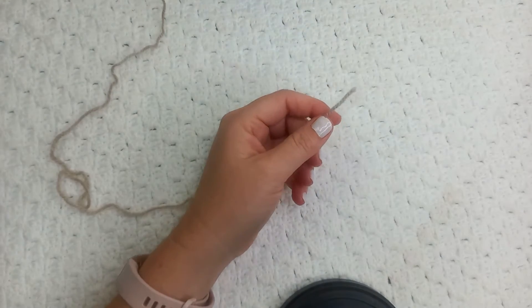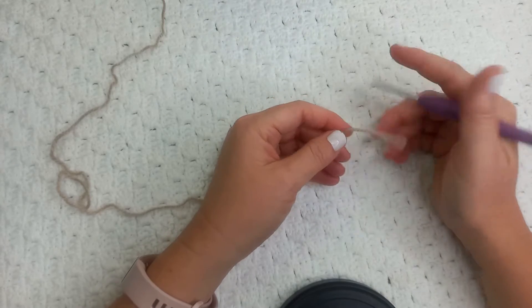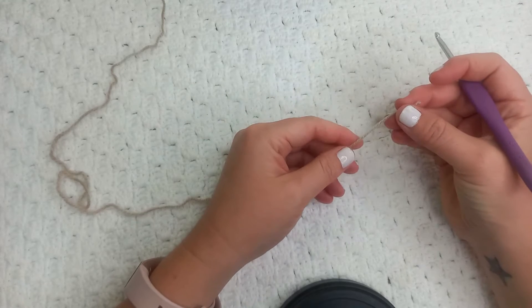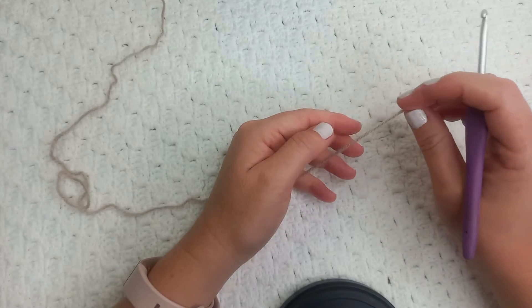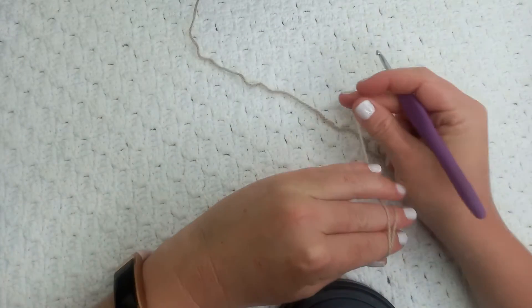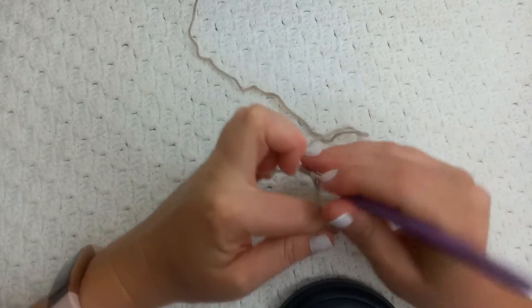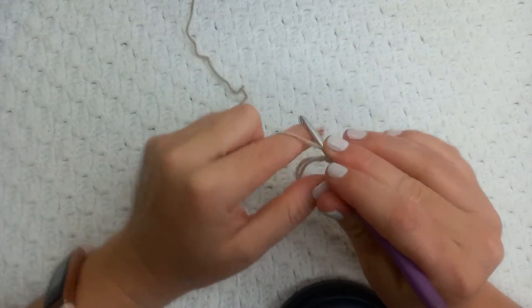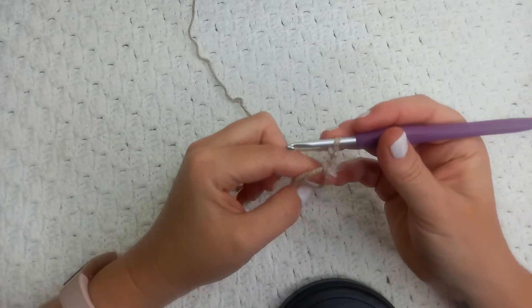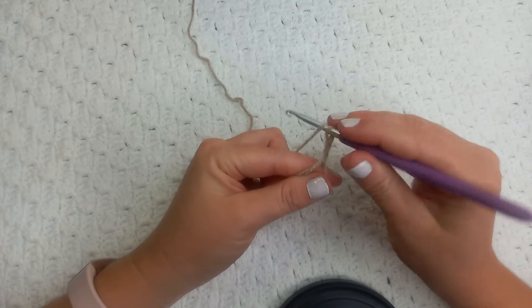Because we're doing a solid granny square, I'm not going to create a chain or a foundation chain. I'm going to do the magic circle — I have a tutorial on how to do this and I will link it for you guys — and then chain two as my first double crochet stitch.